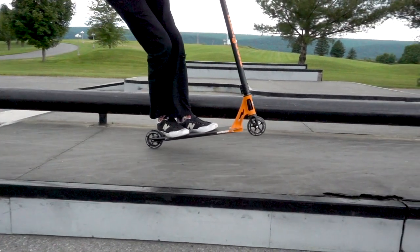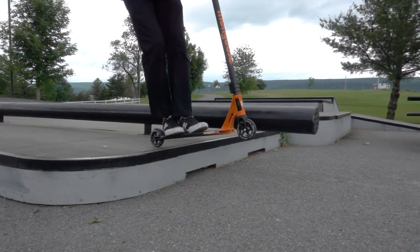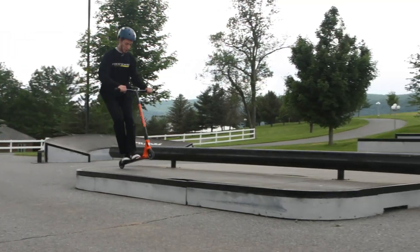As you land in the manual, keep your knees bent so you can balance yourself. Once you reach the end of the ledge, you can either just roll off or you can J-hop out of it. And those are all the steps you need to learn a hop manual hop.